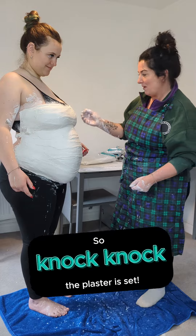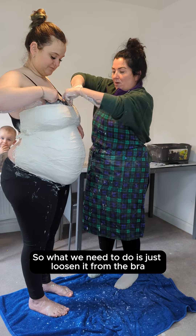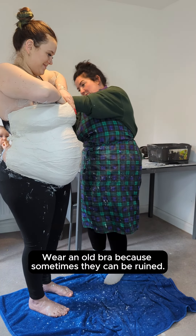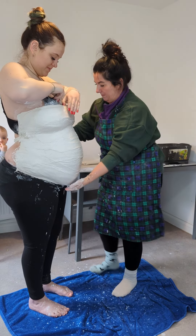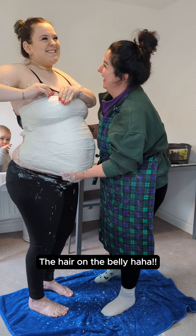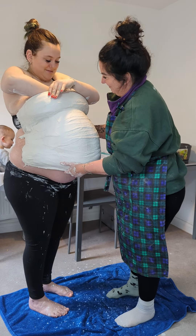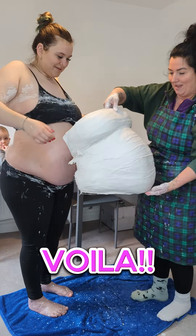The plaster is set. So what we need to do is just loosen it from the bra. Wear an old bra because sometimes they can be ruined. Voila! Wow.